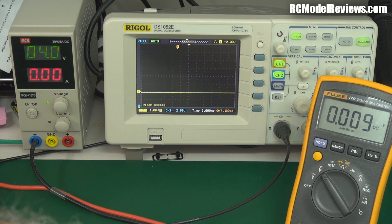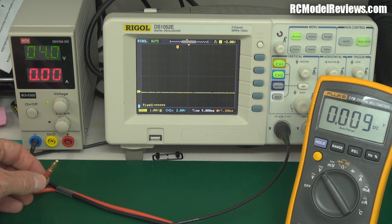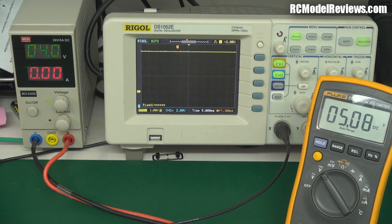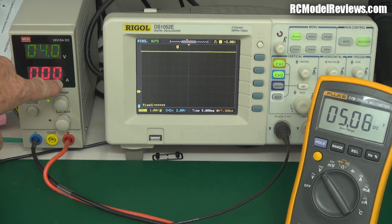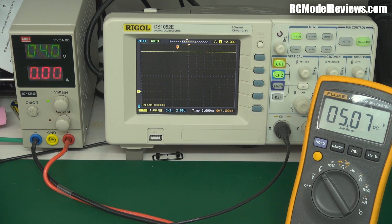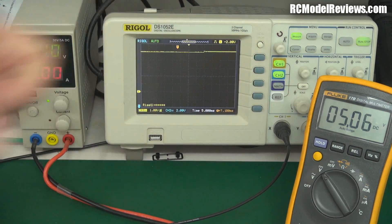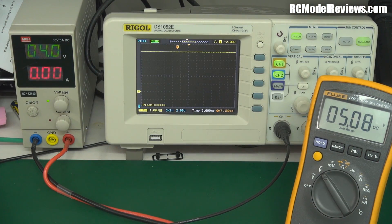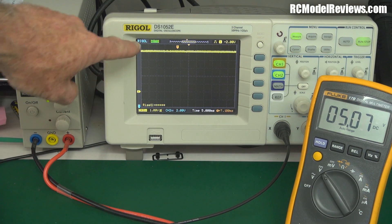I'll double-check I've got everything the right way round — it's really sad if the magic smoke comes out when you're not ready. And here we go. That's looking good — we have 5.07 volts, which is pretty accurate, really quite close to 5 volts. It's drawing less than 10 milliamps. The oscilloscope trace is going up and down a bit, which is fairly normal. Now I'm going to plug in a receiver and servo to give us a load. With the receiver powered up, we're starting to draw current from the supply and we have some noise — the trace line has gotten thicker.